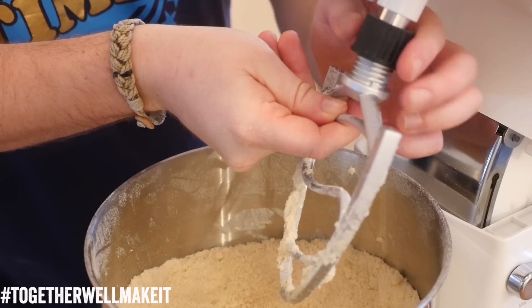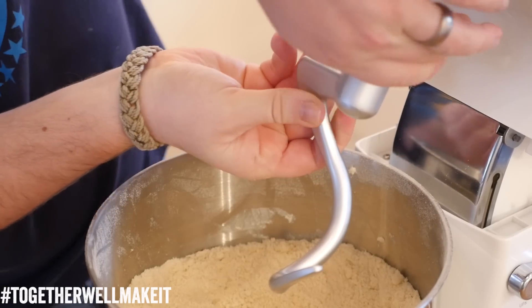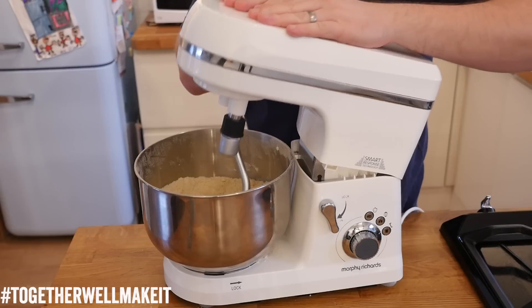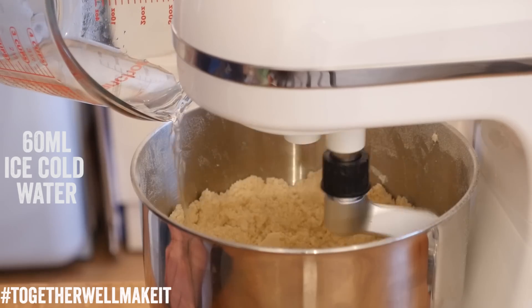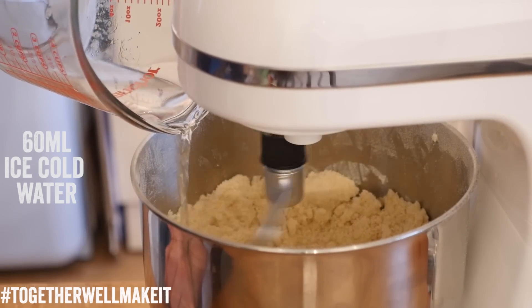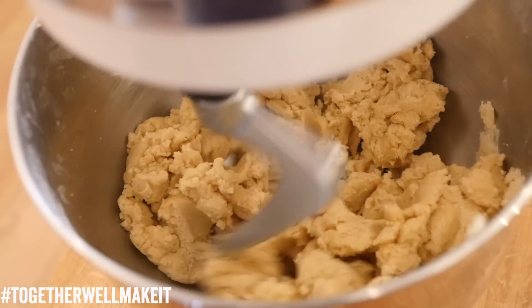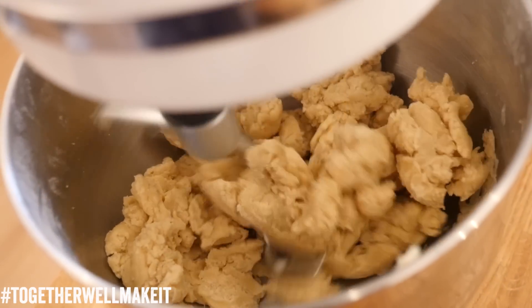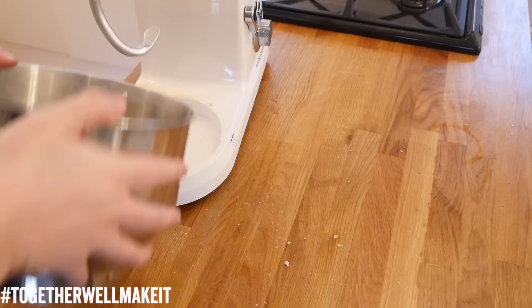We can now change our attachment from the paddle to the dough hook. With the dough hook on, all we do is add our ice cold water in gradually. Once that gets in there with the flour and the butter, the hook will merge it through so it will start to thicken up and go clumpy. Give it about 5 minutes and it should really be big thick chunks. Simply turn off your mixer and remove your bowl.